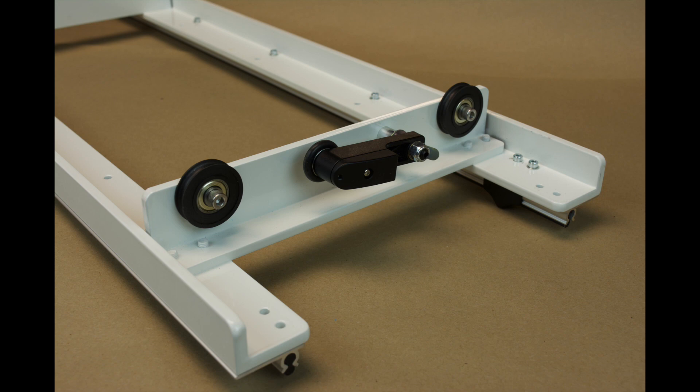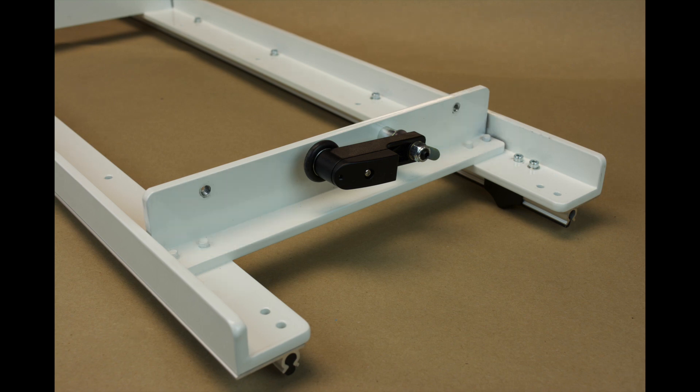First, remove the sewing machine and the lower carriage from the Loft frame. Place the carriage on a table as shown, with the stitch regulation encoder facing you — this is the rear of the carriage. Using a 3/16-inch hex or Allen wrench, remove the wheels from the carriage. It will look like this when the wheels are removed.